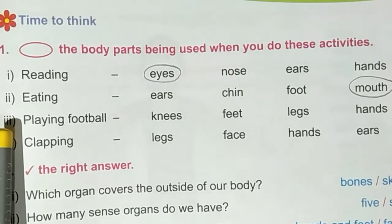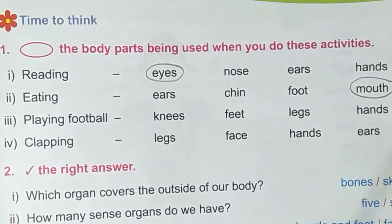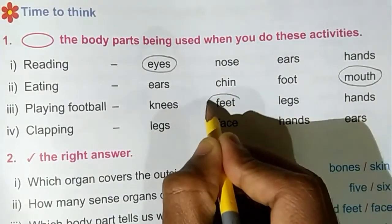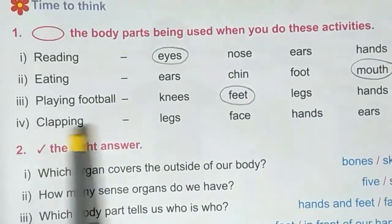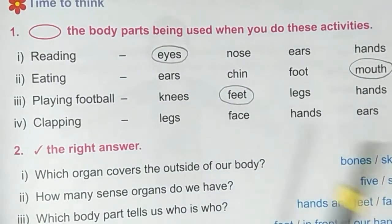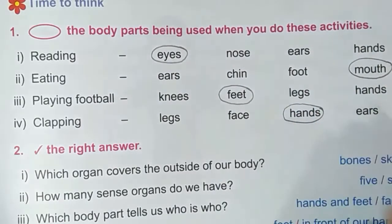Third one — playing football. Options are knees, feet, legs, hands. We use feet to play football, so circle this word. Fourth one — clapping. Options are legs, face, hands, ears. We use hands to clap, so circle around this word.